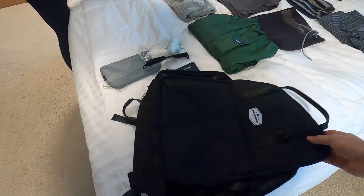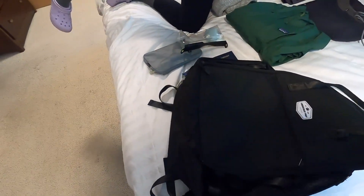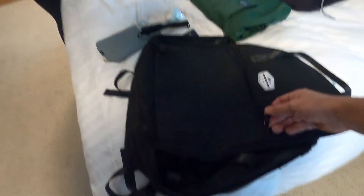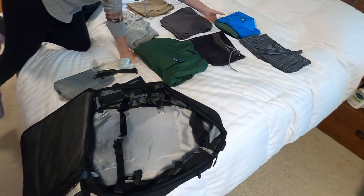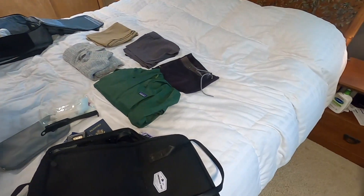The first thing is just the quality. Once you get the Underseat Pro in your hand, this thing is heavy duty. The material is heavy duty. All the zippers are YKK zippers, if that means anything to you. You can see that it's kind of got this sleek outline. There's nothing that sticks out.